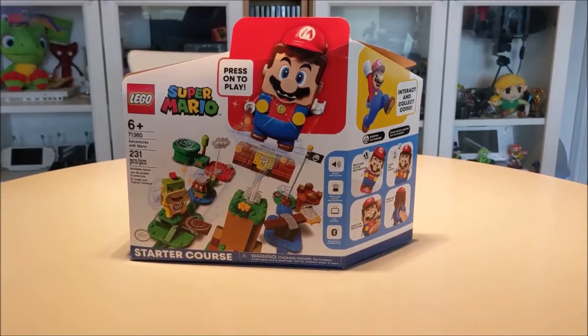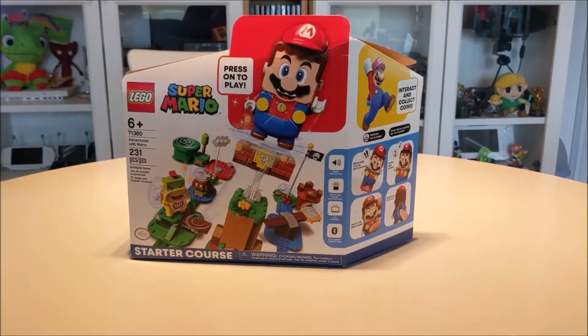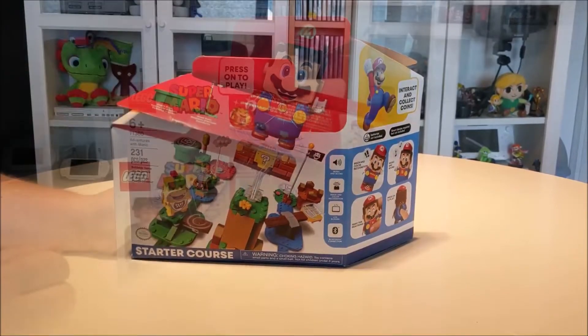John here with the Best Buy Canada blog, and today we're going to take a look at the Lego Super Mario Starter Course. Let's see what's inside.